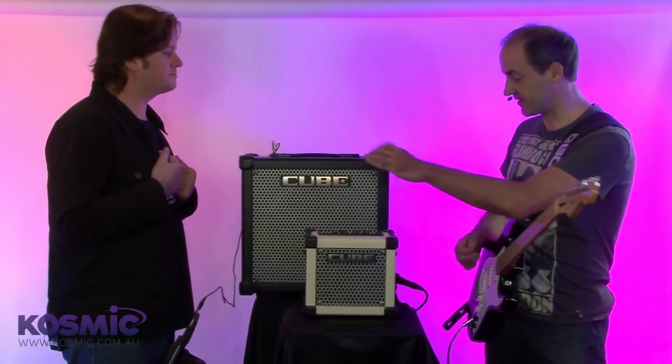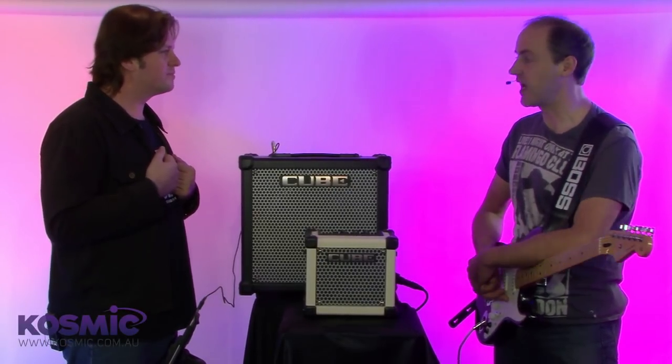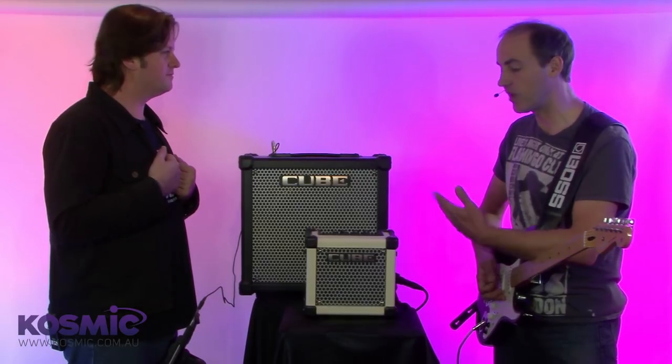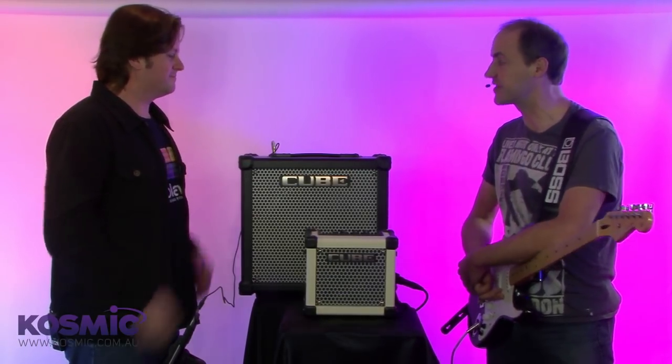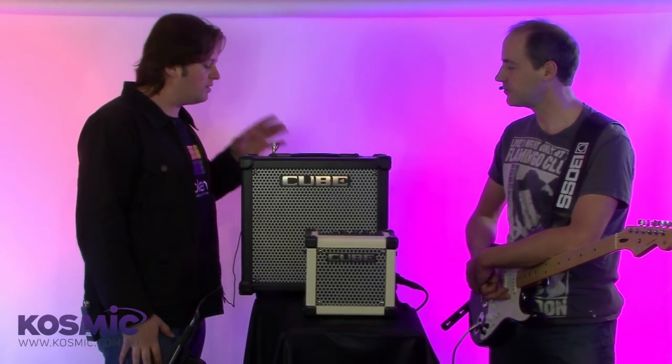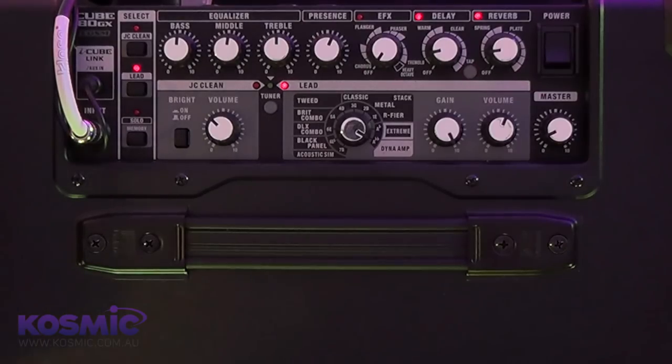One of the beautiful things I find about this is the construction — they are absolutely solid. But what interests me is, we've all seen the Cube Amps over the years, so what's new and specific to the GX series? The fundamental thing you'll find on these amplifiers is the iCube Link, which sits here.